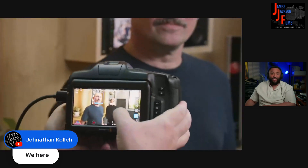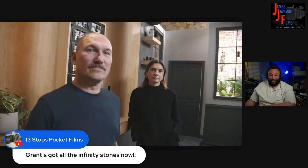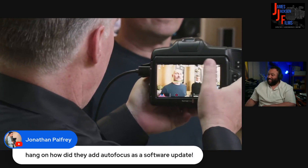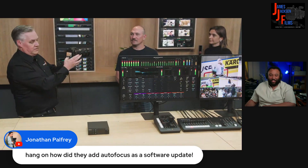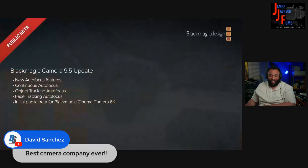It'll track another face and jack the focus across 13 stops. It'll move around and recognize everybody. They just decided to contribute this via a software update. We've actually added a neural net into the camera and it's an AI process.